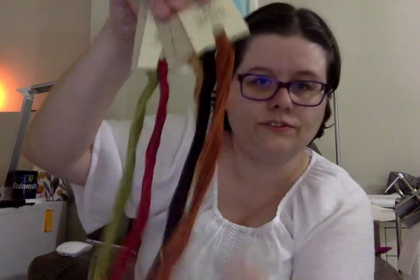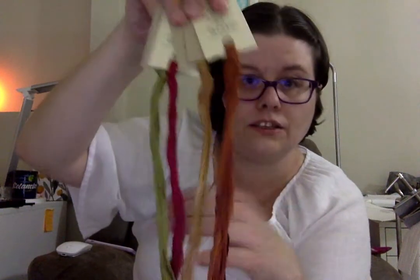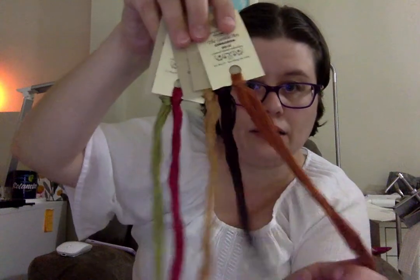I'm not 100% sure whether I showed these last time either — it's been a while. I think I did show you the July colors that I got from Gentle Arts.